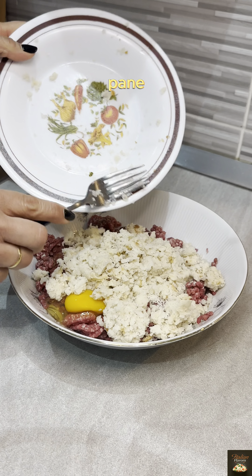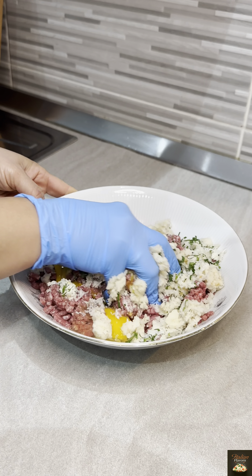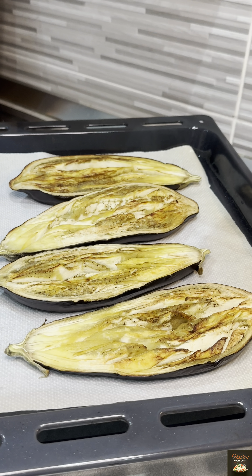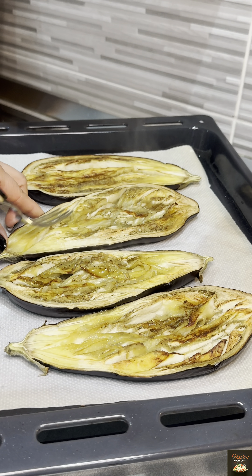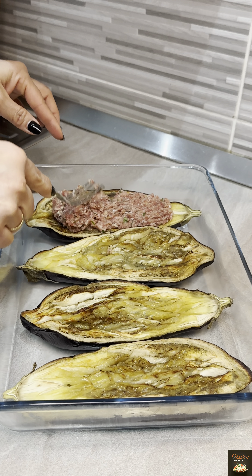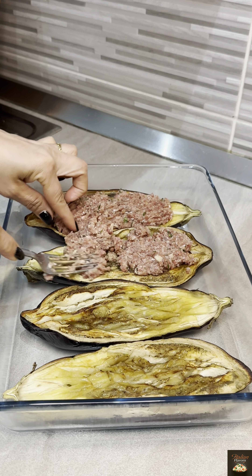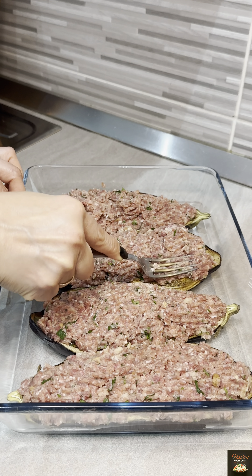I'm going to put the paper on a bit. I'm going to take a look at the other side and put a little bit on the side.